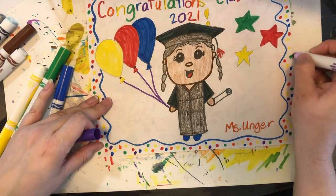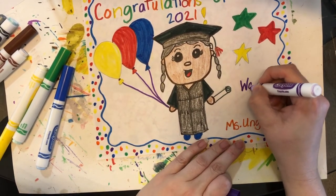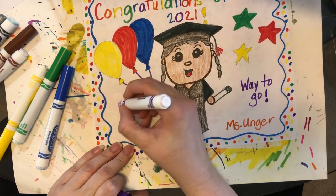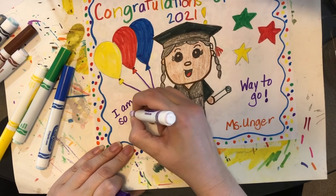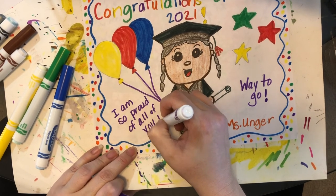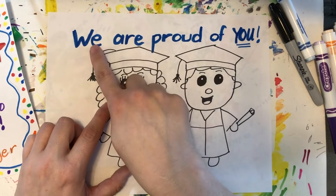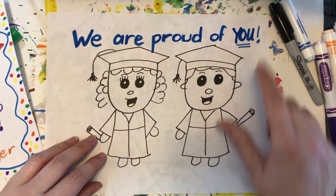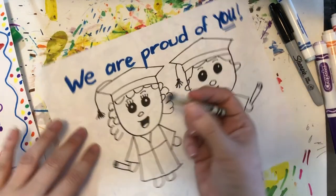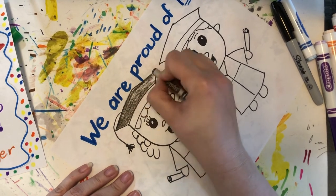I have some space here, so I'm going to write a little message — maybe 'Way to go' on one side and 'I am so proud of all of you.' Or whatever other special message you want to add. Here's another little poster I made to show you that whatever phrase you used is fine and that you can draw a couple of graduates. You can still color it in, add details, or change the background — it doesn't have to look like the other one.